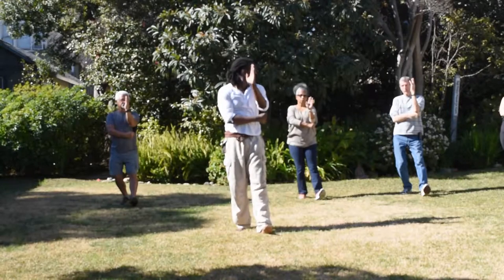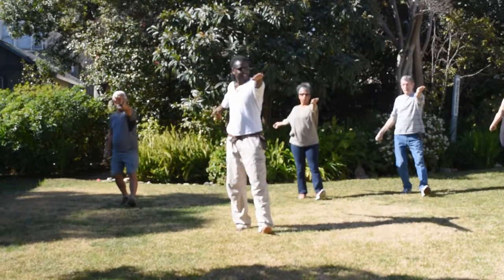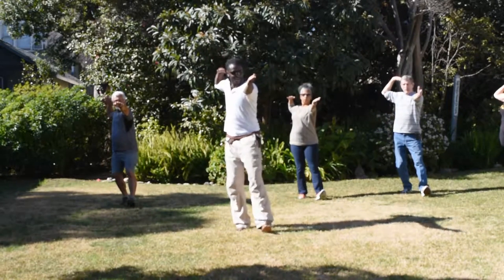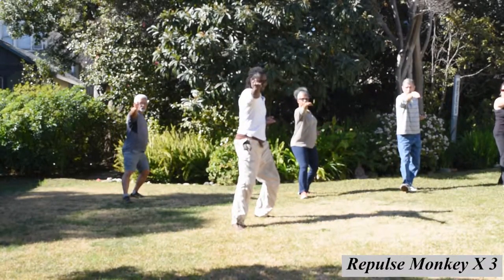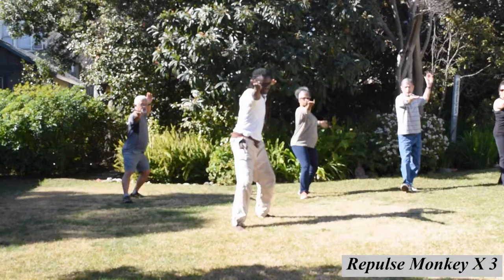And now, slow back, still in the hole, right, back in the ground. Still in the left, next to the right, and the left about it here.